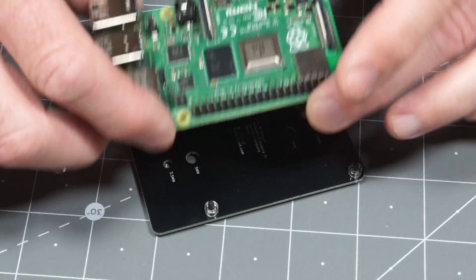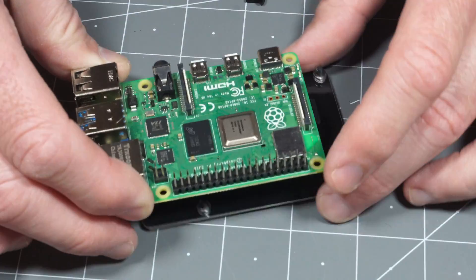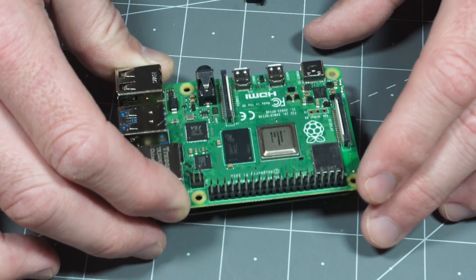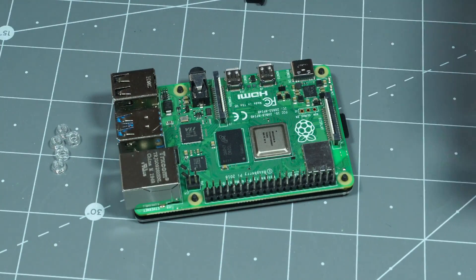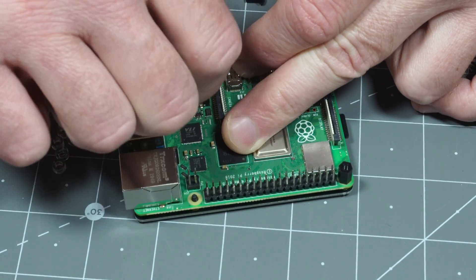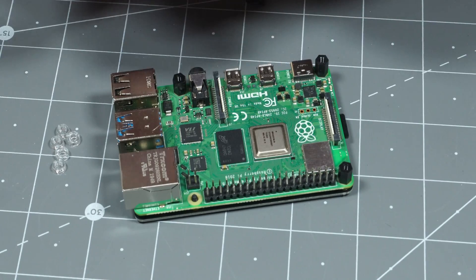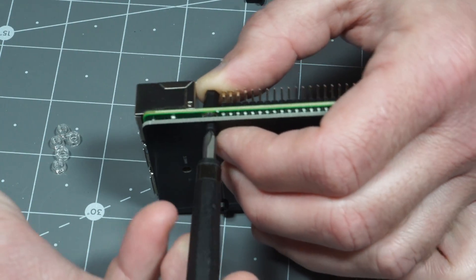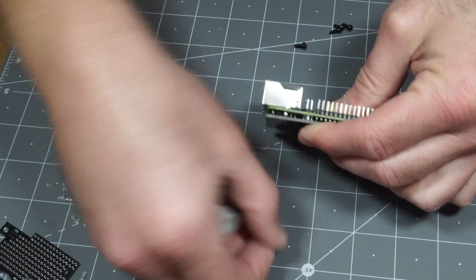The base will fit on a Pi 3, I believe, but the top will only fit a Pi 4. As of this video, maybe I'll make another one if there is demand. Put the Pi on the top and then from there, you'll want to put these standoffs on each one. And this last one's a little harder — it might be easiest to do it like this.